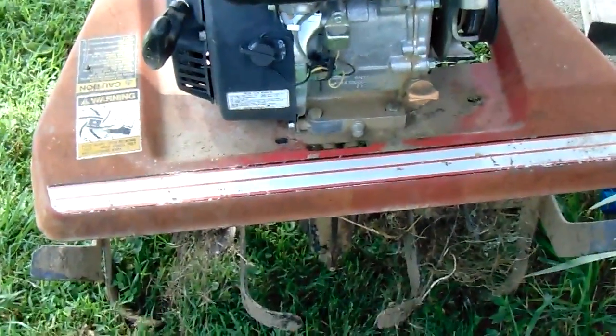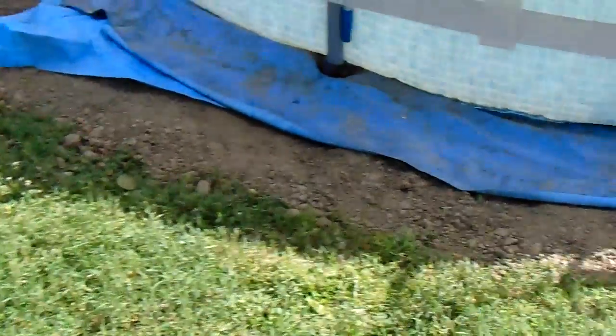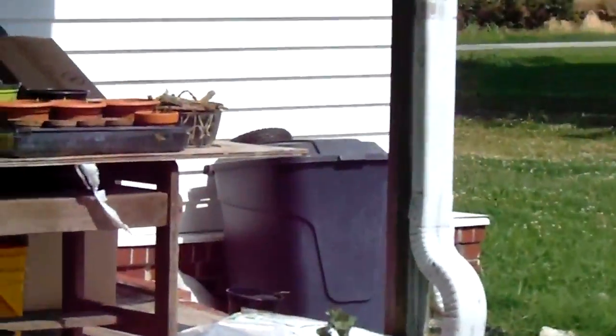We used two tillers: there's an old tiller which is big — a Power Horse — and a newer one which is a pretty decent one, the Earthquake. We tilled the ground really, really good for three to four hours yesterday. Then we went over with a bow rake and a leaf rake and picked up a container full of rocks and glass. You can see that big bolt sticking straight up there.